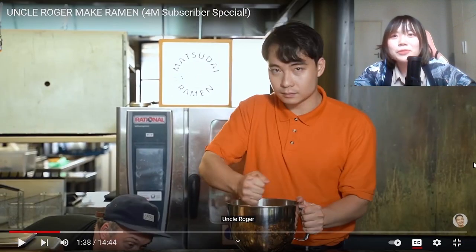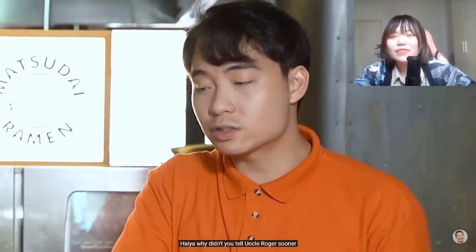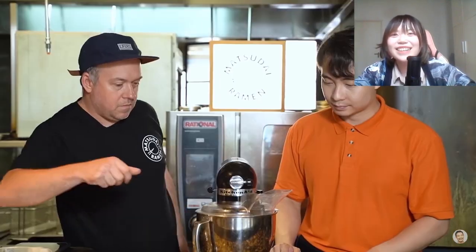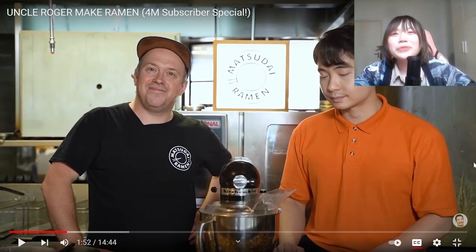Why don't you use a blender? Uncle Roger, I've got a mixer for you. Why didn't you tell Uncle Roger sooner? I'd like to see you sweat. World War II is over, use technology! I always want to buy a blender but I don't have enough space to keep it.